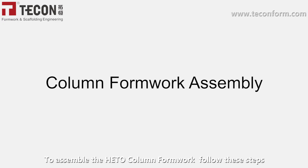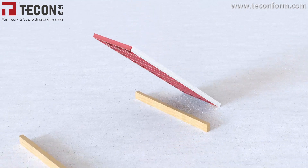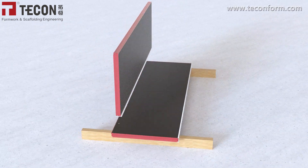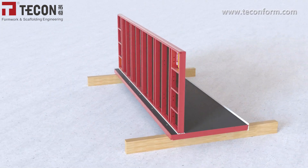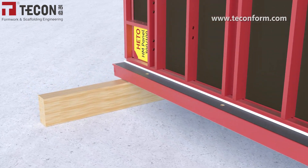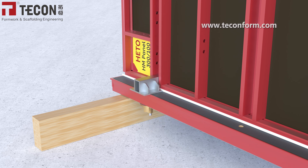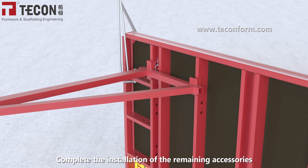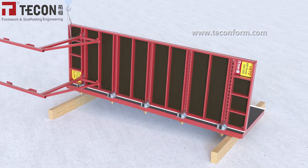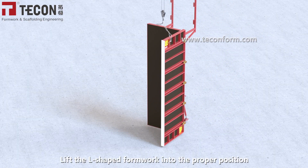To assemble the HIDO column formwork, follow these steps. Install the corner ceiling strips. Secure with column couplers and complete the installation of the remaining accessories. Lift the L-shaped formwork into the proper position.